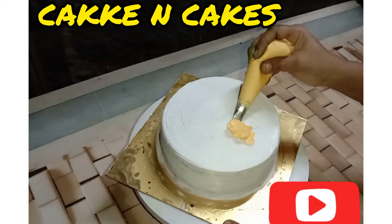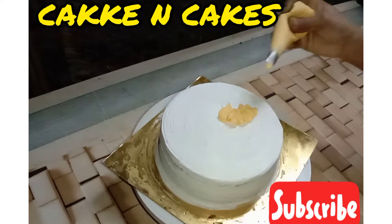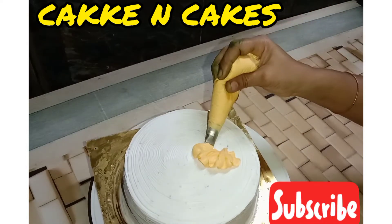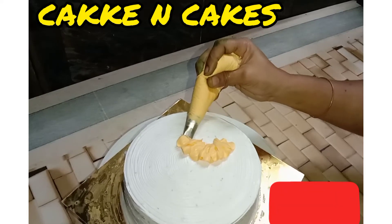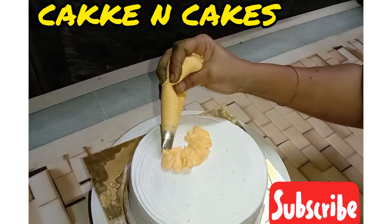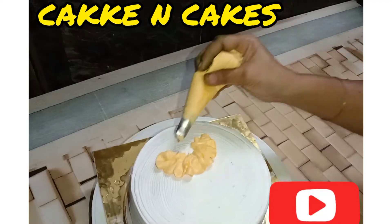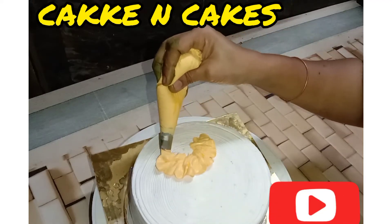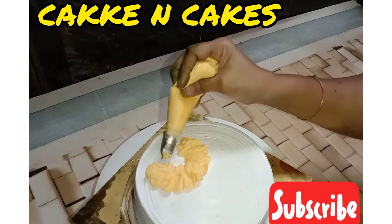Use the flour to salt with the flour. When we add some flour, we will add flour and flour to the flour. Add 1 dlm flour to the flour.